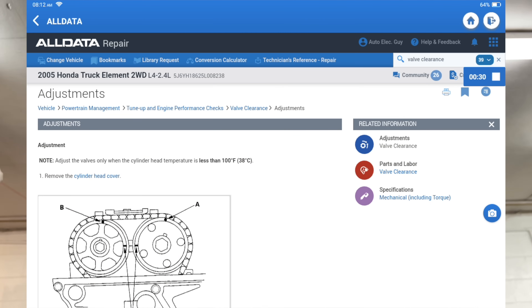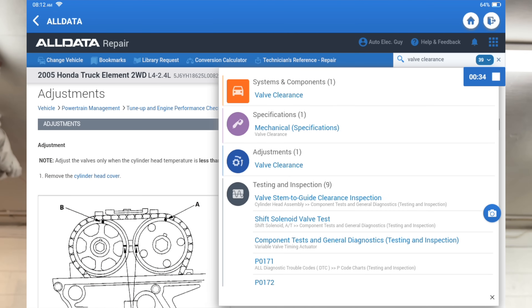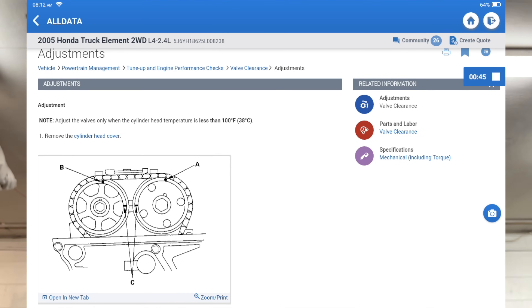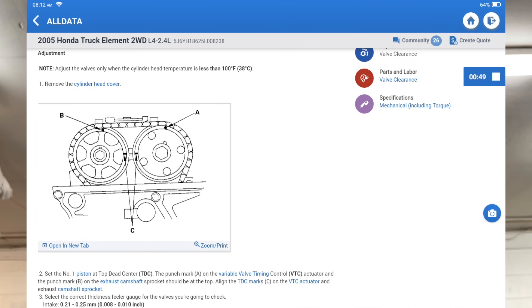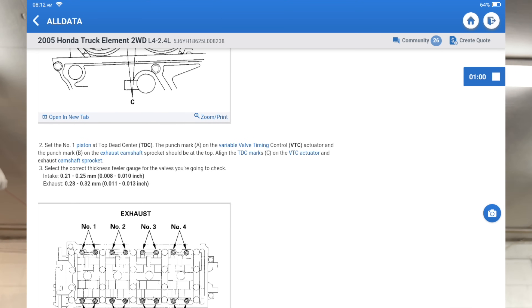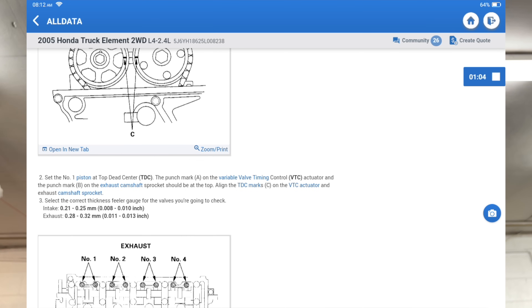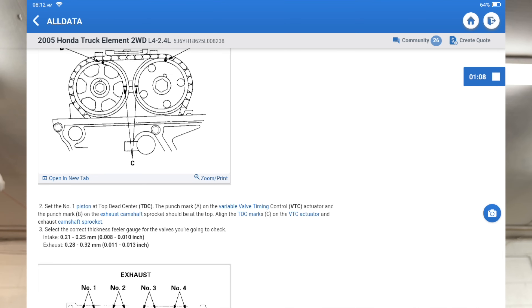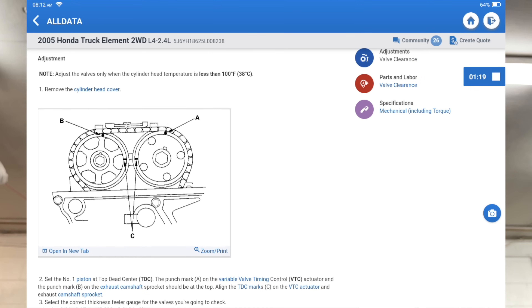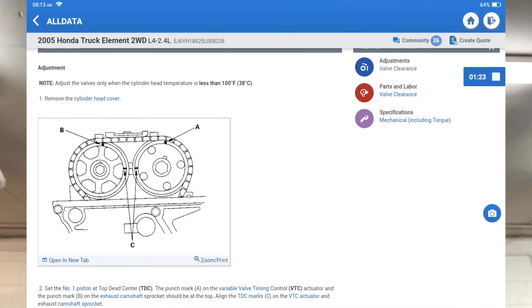On AllData here, we've got the Honda Element pulled up and on the search bar I just typed in valve clearance and selected valve clearance under the adjustments. Basically got the procedure here and it starts off by removing the cylinder head cover — already got that done. It does say temperature at less than 100 degrees; this has been sitting overnight, so well under that. Then it wants us to set number one piston to top dead center, with the punch mark on the valve timing control actuator and punch marks on the exhaust camshaft sprockets at the top — basically just talking about this picture here.